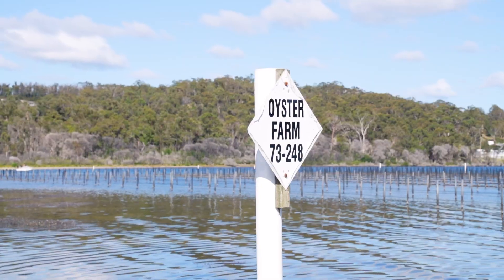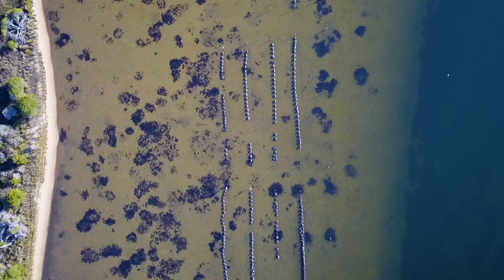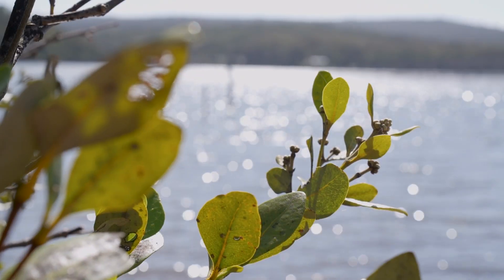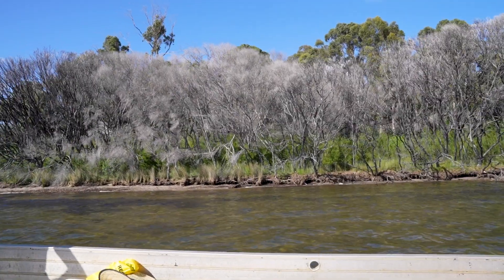I think it's also really important that we do it on a regular basis. As an oyster farmer we use public water, and it's only right that part of what we do is maintaining that water and the lake itself in a clean condition.